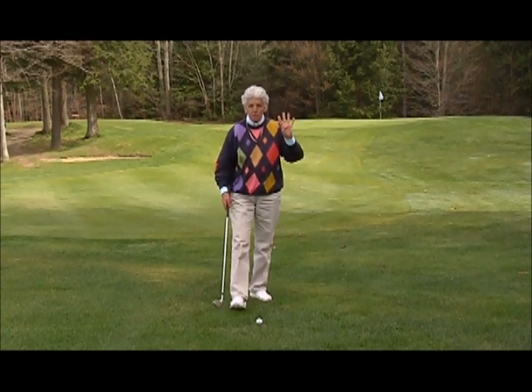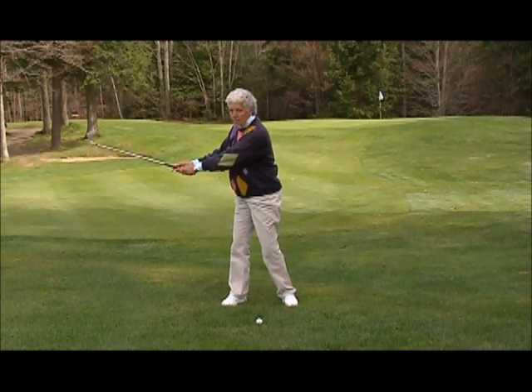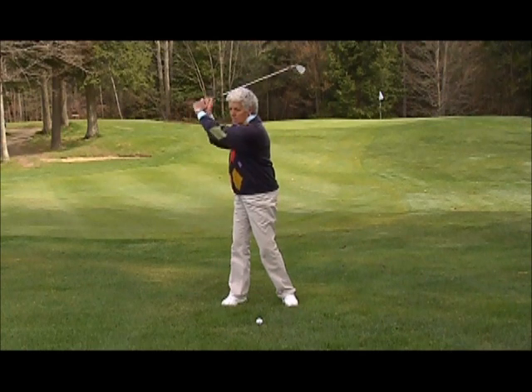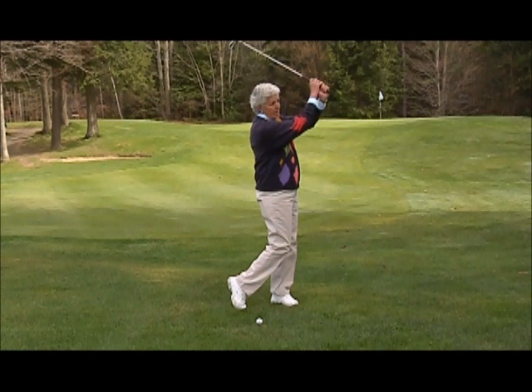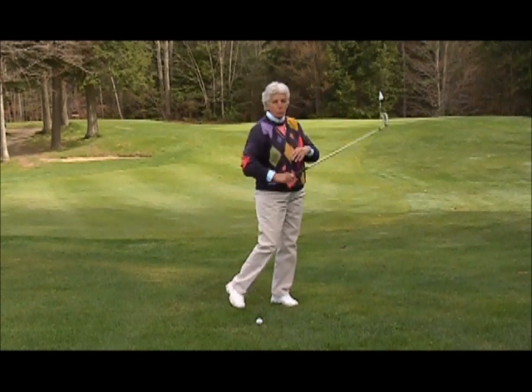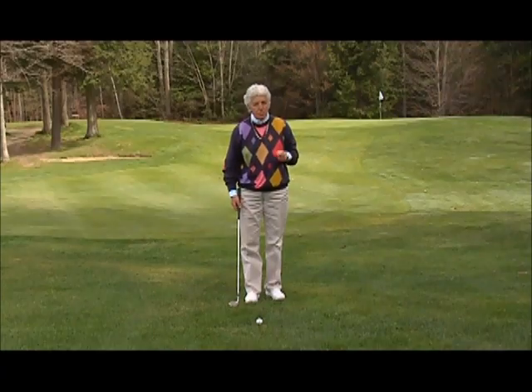The in-swing will also be broken down into four parts. We'll be talking about the takeaway — how to take the club back — the top of the backswing, impact and beyond, and then how to finish. Those will be four positions, and then we'll talk about how to transition to those positions.